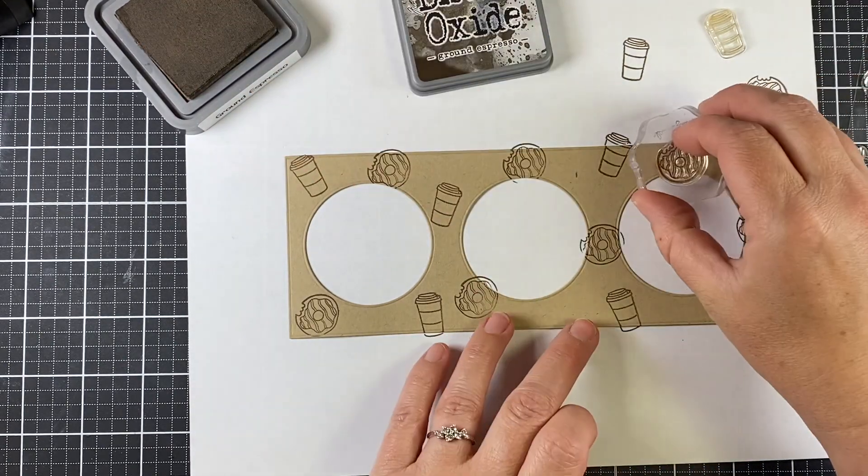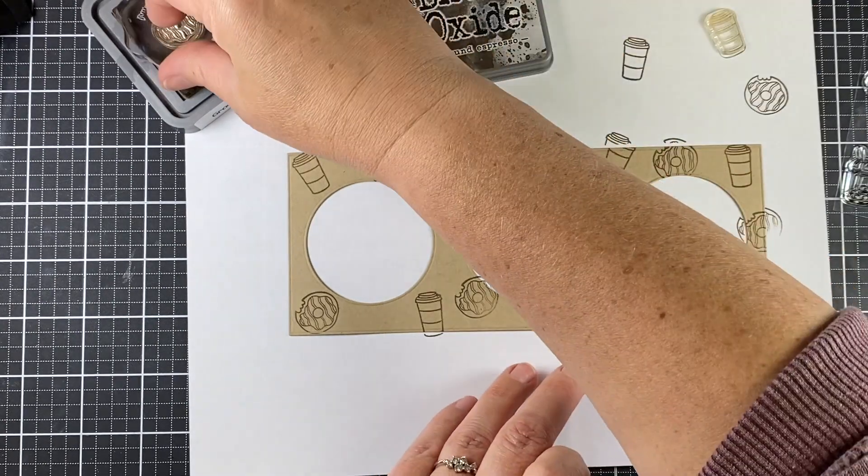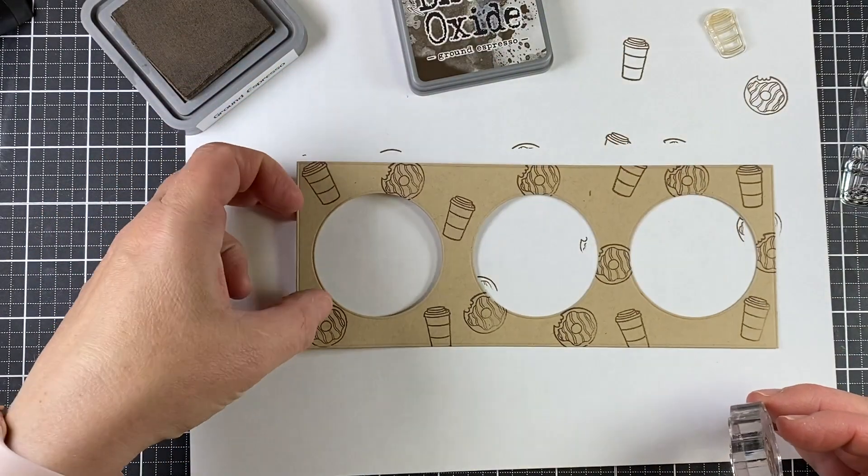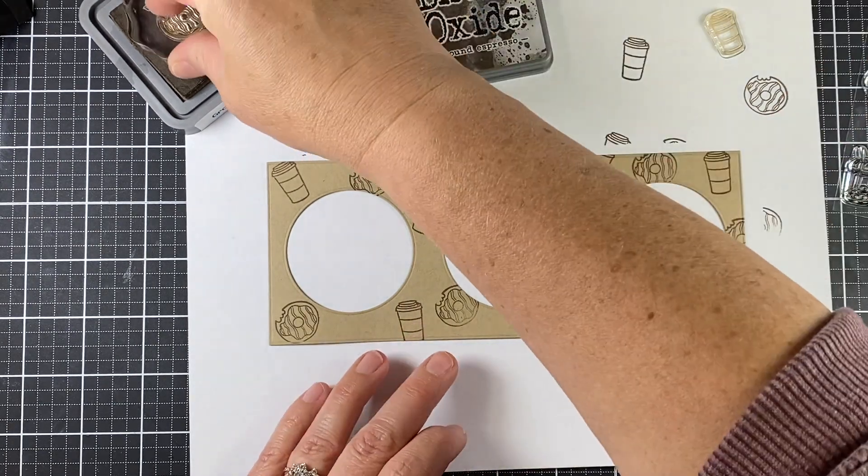I'm also using the donut from that same set and just filling in the spaces — no rhyme or reason, no pattern. I just wanted to go for it and stamp it on there.